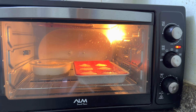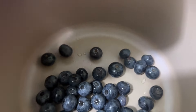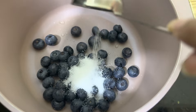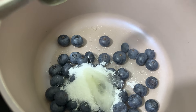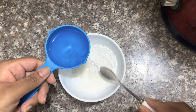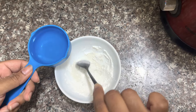Once the cheesecakes are baked, you can enjoy it just as it is, or you can make a quick blueberry topping like me. For this you'll need two tablespoons of sugar, half a tablespoon of lime juice, two tablespoons of cornstarch, and half a cup of water. Mix it all up before you add it into the blueberries.